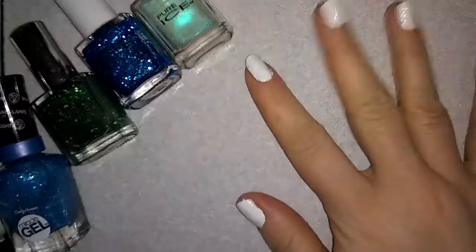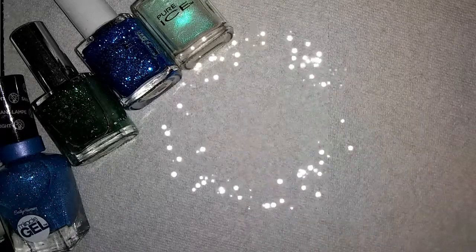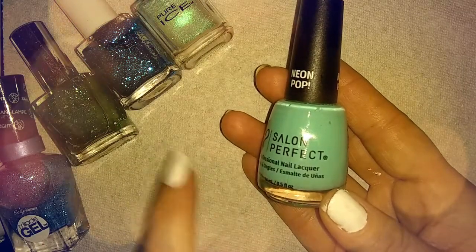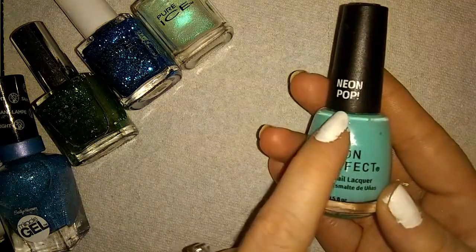First we are going to be painting some of the nails with a very beautiful turquoise color. I painted the bottom white because that helps the color to pop even more. The turquoise color we're going to be using is Salon Perfect — and you can watch everything go yellow here. I don't know why it does that, but it does, and only with this color. Maybe because it's neon.